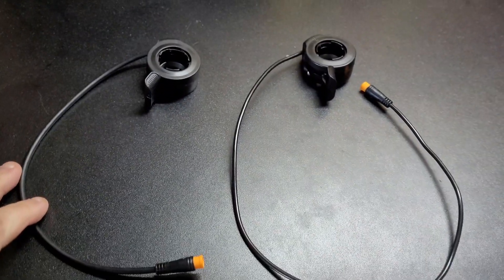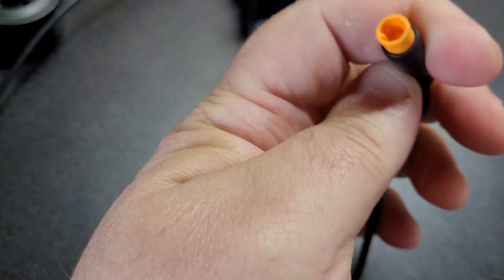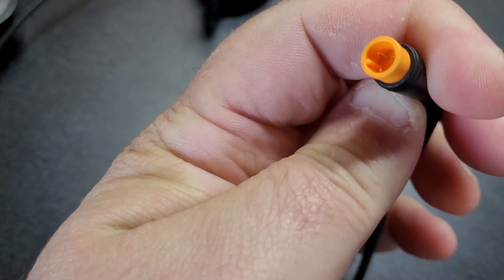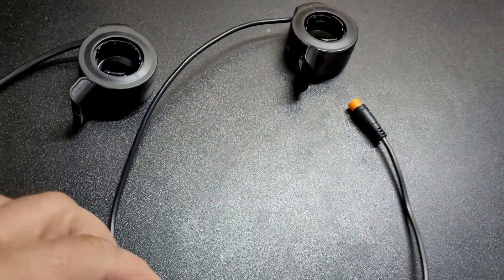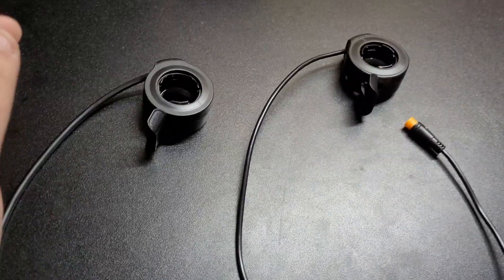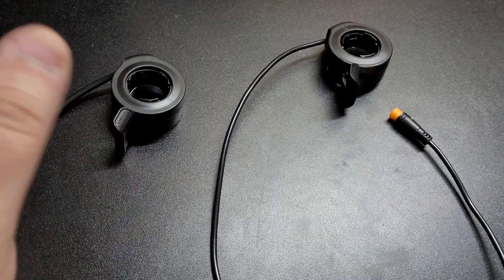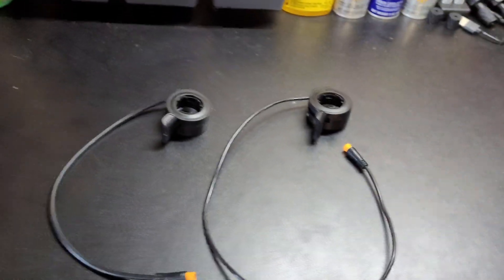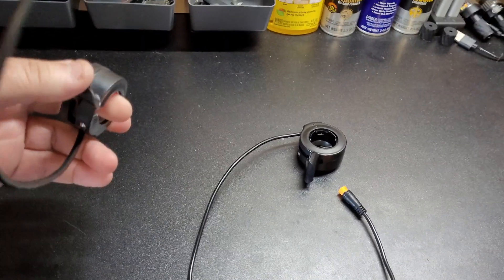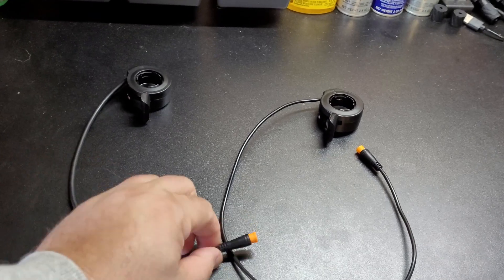So here we have two thumb throttles — this one with a short cord and this one with a long cord. You always want to make sure when you get these that you get the male ends which have the three pins — that's always the one you want for your bike for the easy connect. I've put other thumb throttles on my bikes before, and I always stuck to one brand because it was easy to rebuy on Amazon, but they've been sold out for a long, long time. So I decided to buy some other brand and go with a different seller, and it looks like this one has an even shorter cord.